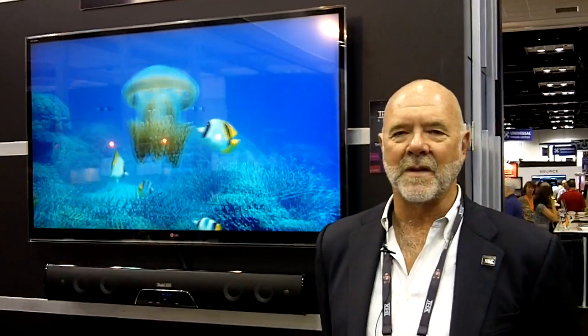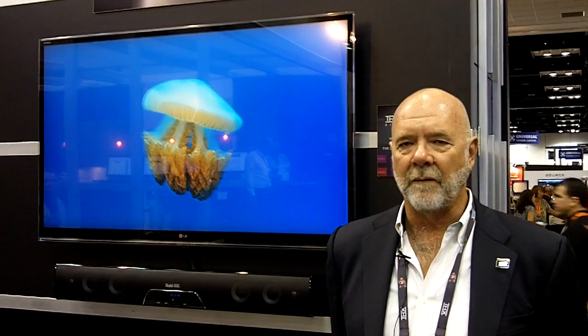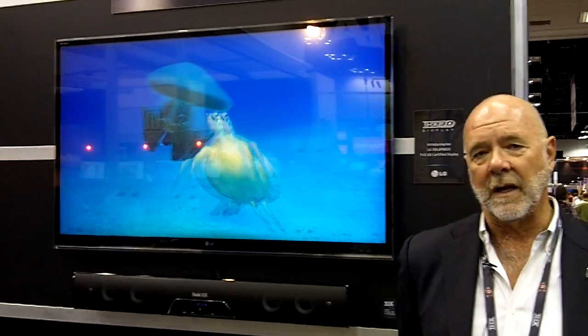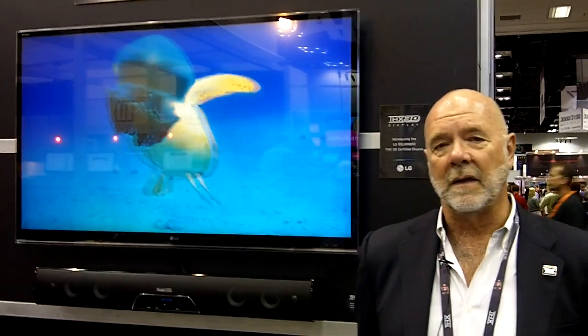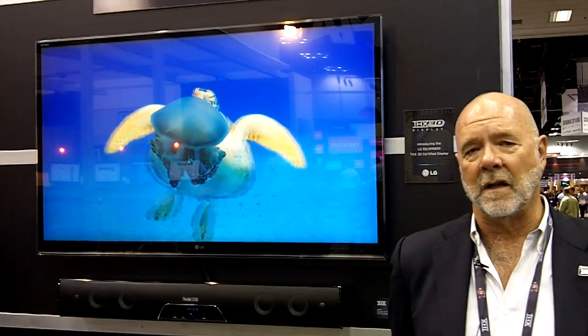Howdy. My name is John Dahl. I'm a Senior Fellow and Director of Education at THX. I'm going to do a little talk here on THX certification of flat panels, and particularly 3D flat panels. What I'm standing in front of here is the new LG Passive 3D, which is the very first THX certified flat panel that uses passive technology.